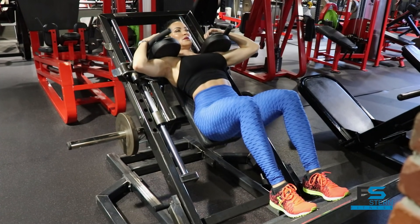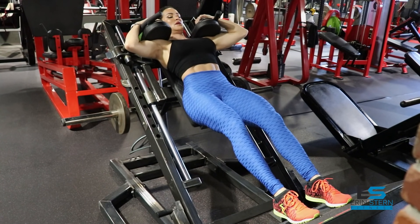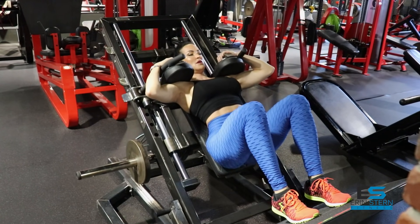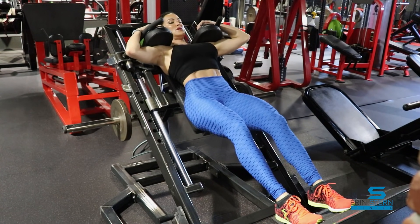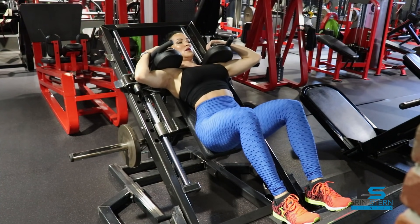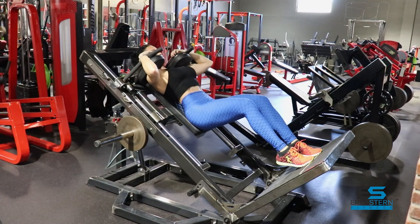Feet are pretty close together, though you can go a little bit wider — shoulder width if you'd like. Exhale on the way up, inhale on the way down, and think about going nice and slow so you can keep that mind-muscle connection throughout.